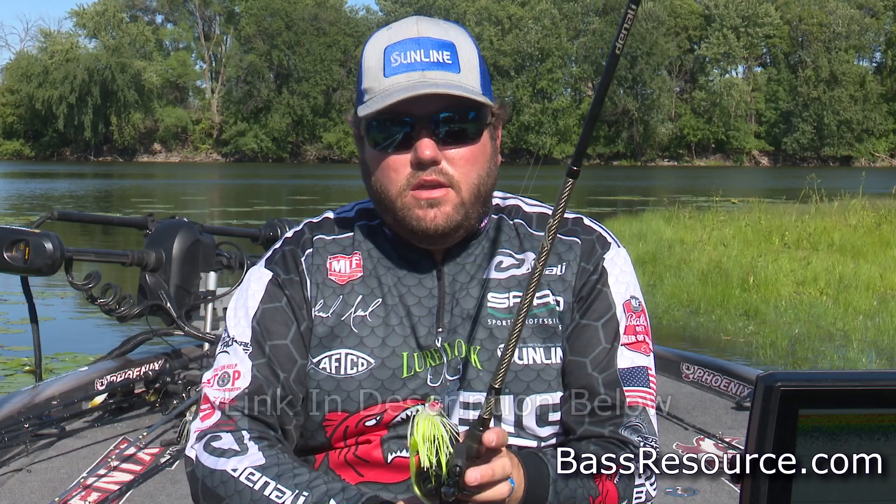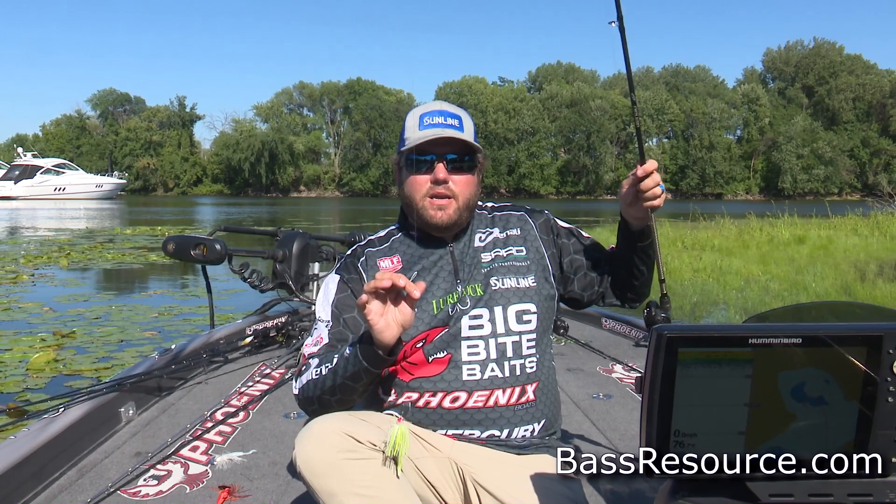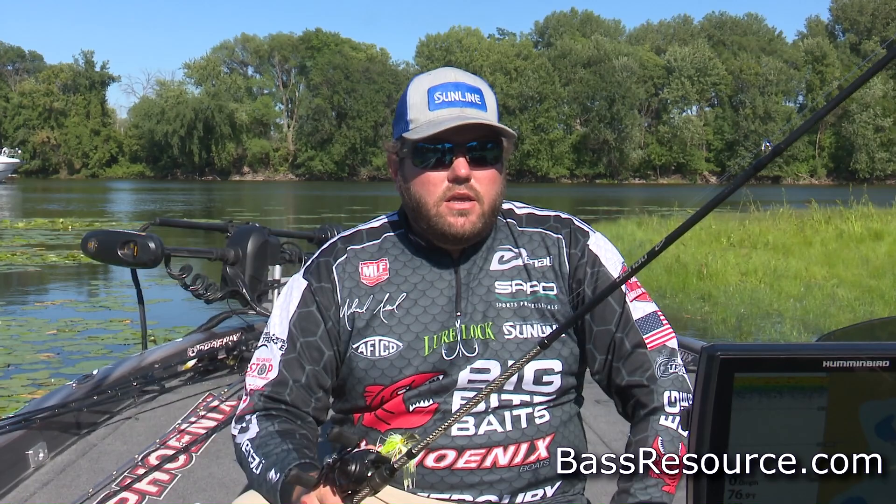That's why this Denali Attacks 7-foot-4 — labeled as a heavy multi-purpose — is my choice, and it is certainly not what I'd call a heavy. You don't want to overpower your bait with too stiff a rod, so you've got to have some parabolic action no matter what time of year. But in the summertime you've got to have a long enough rod that still has enough backbone to rip it free out of that grass or whatever the fish are hiding in.